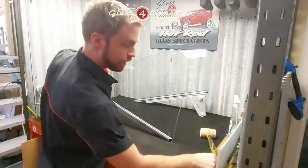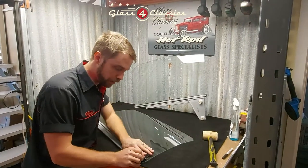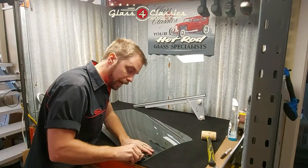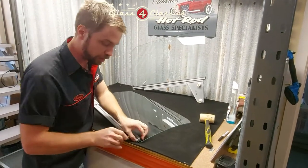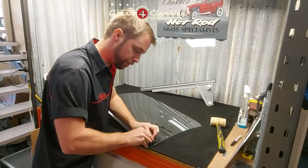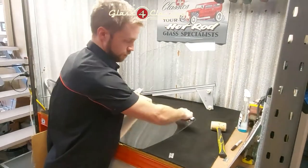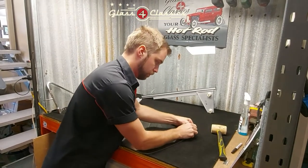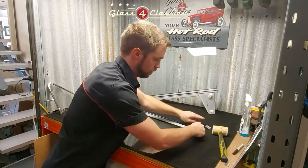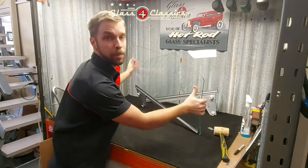Now that that's done, all you're going to have to do is grab a razor blade. Trim off the little bit of excess because this is where your bailey channels in the front edge of the door are going to be sitting — you don't want it to foul those as the glass goes up and down. Trim that off, and do the same on the back edge.